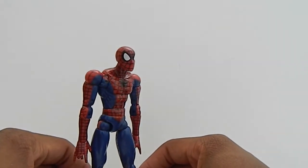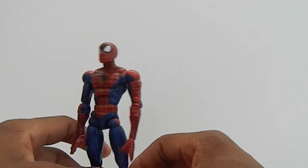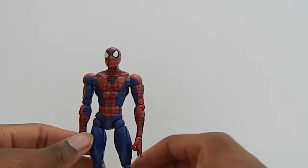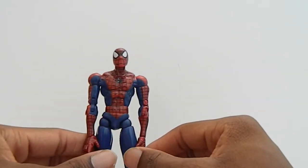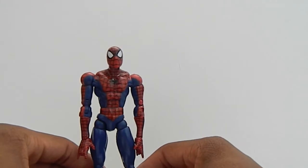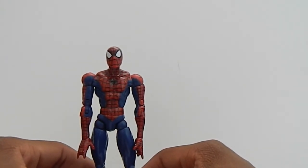He is the height Spider-Man should be. I do like Spider-Man lanky, and he is pretty lanky and skinny, so I like that. The only ones that are really bulky are the Snapchat Spider-Man and the Sinister Six box set Spider-Man.